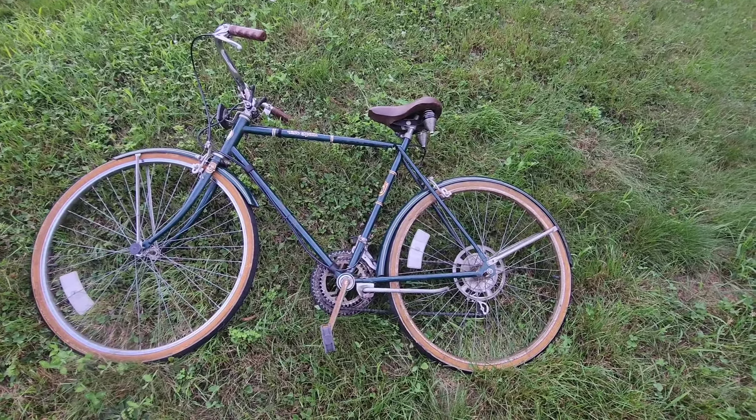Hope you guys enjoyed this crazy video of a 1981 Sears Free Spirit 10-speed bicycle. I plan to fix it up and might make some more videos on it in the future. Thank you all for watching — thank you for joining me on this Main Experience.